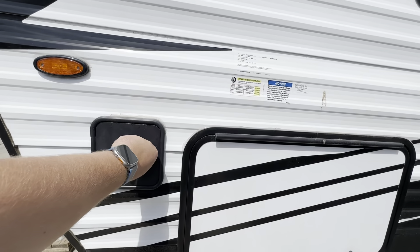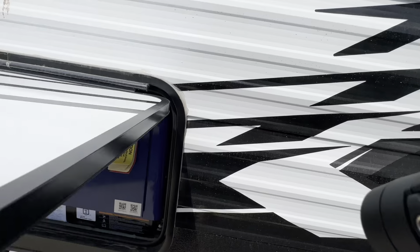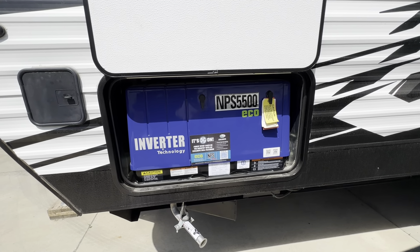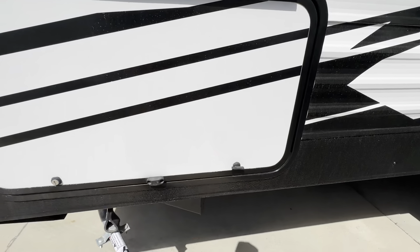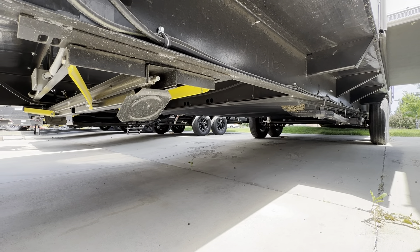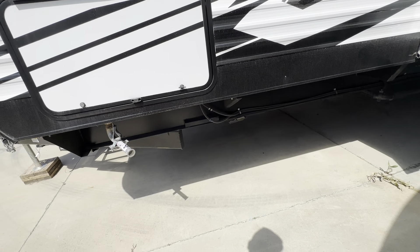Over here you're going to have your sewer hose port, and then you've got your generator right here. This is a Yamaha 5500, with your exhaust right here. This trailer does have a heated and enclosed underbelly all the way through, making it great for extended season if you're going to be doing any cold camping. This also has powered jacks, and I'll show you that on the other side.